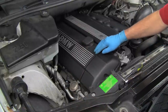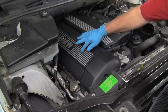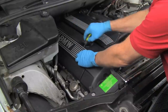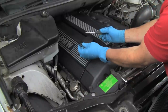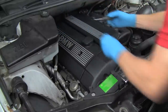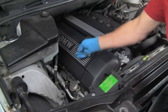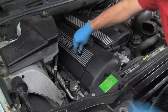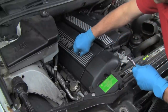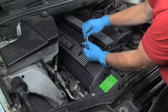Now the first step in accessing our ignition coils is to remove this plastic trim cover. This is secured with a nut under this little trim cap, and there's another at the rear. These caps pry off like that, and we have a 10 millimeter nut securing the cover. And there we go — there's the nut.